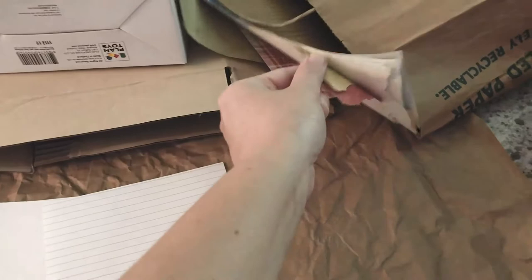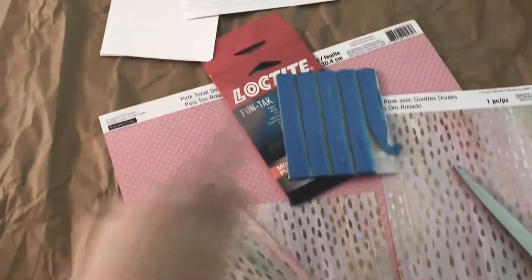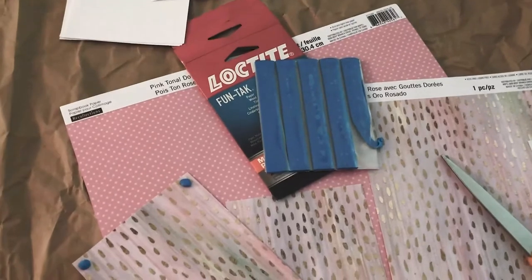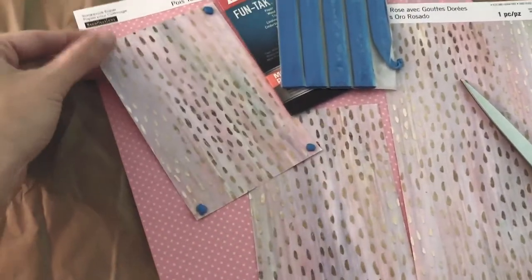I have scrapbooking paper going in the windows, and then I have wallpaper that I'll be using on the floors and walls inside. The reason I'm using blue tack is because it's removable, so this gives you the option to change out the paper on the house. You could make it themed for holidays or just change it when your kids decide they want something different.